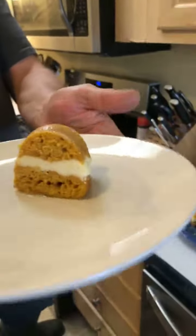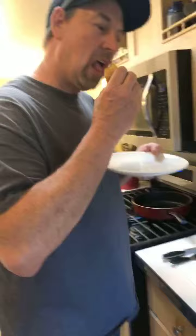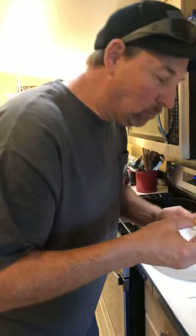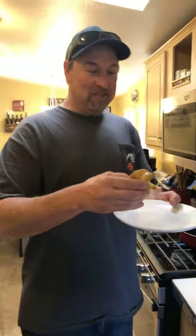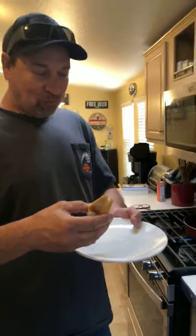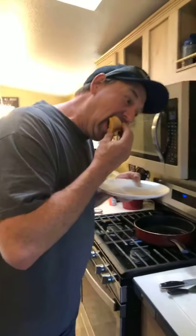Look at that, look at the filling! It's a cream cheese filling and it's a pumpkin cake. Is it moist? This is my first time making a cake in there, so I'm kind of excited. Pretty good, I like it — all right, cool!